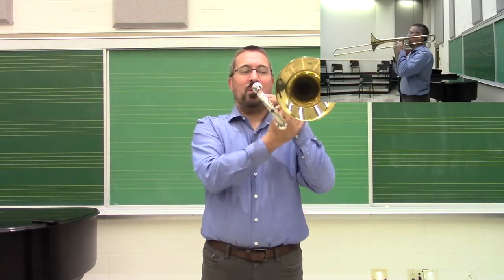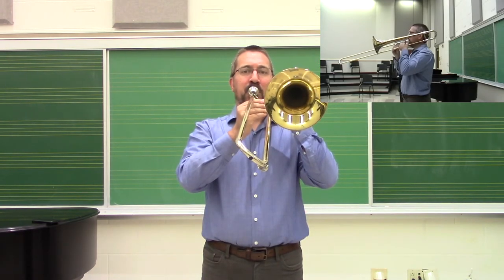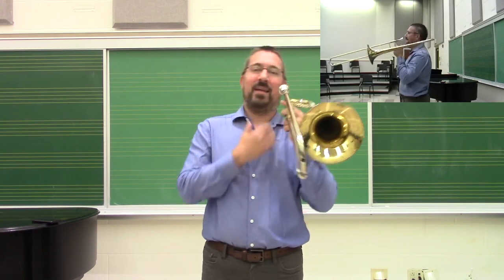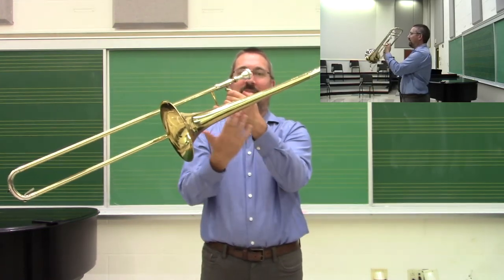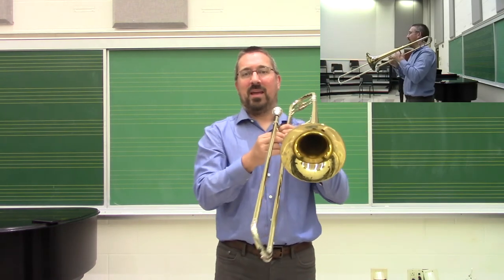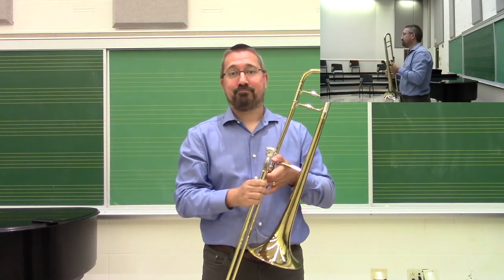Bring the trombone up — the weight is all in the left hand and you're set to go. Keep an eye out for students who gorilla-grip the slide. Also watch for students either dropping the whole instrument on their shoulder to play, because it creates weird angles in the head, or collapsing their wrists down so there is not a smooth continuous line from the elbow all the way up through the wrist. Likewise, keep a nice open position through the wrist and fingers in the right hand. We want to limit tension that can cause problems like carpal tunnel and tendinitis.